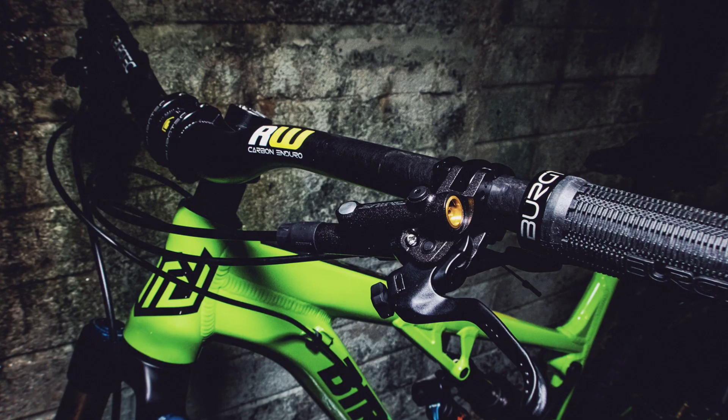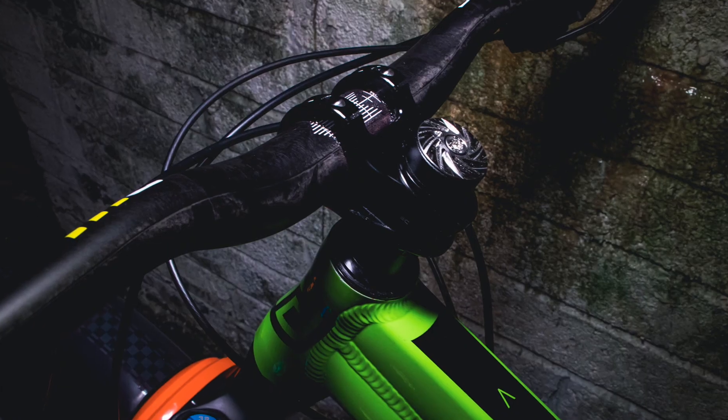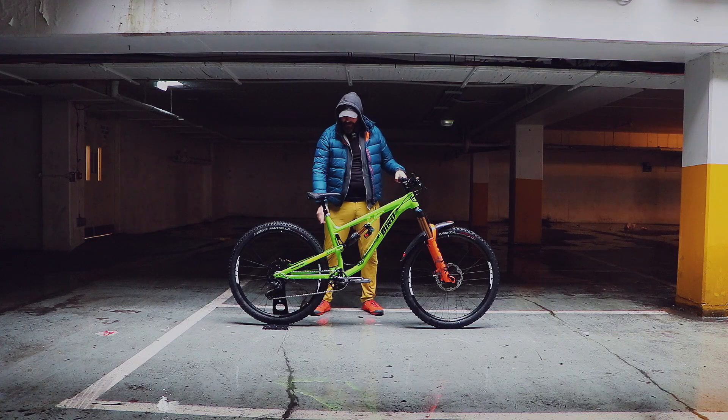Beautiful. Upfront, ErgTech bars and stem and grips. Top off those two parts, D-Word designs titanium spiral top cap and seat clamp.